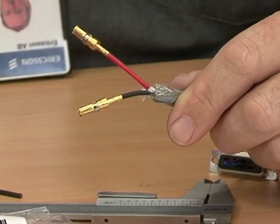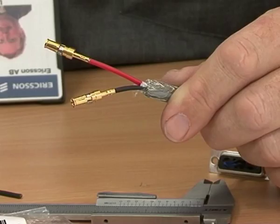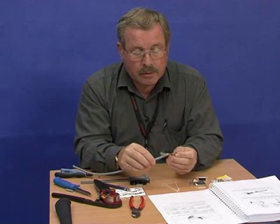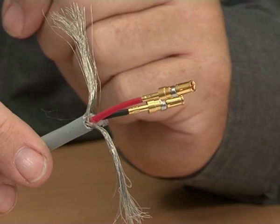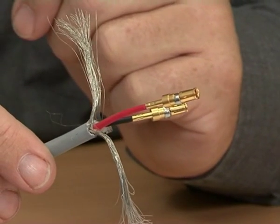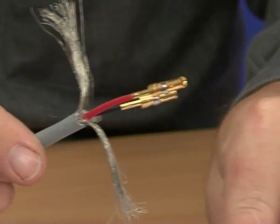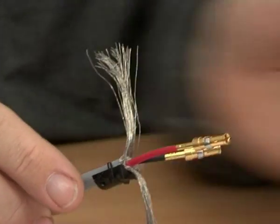And crimp. Next we put these plastic grips or sleeves onto the back of the cable itself and fold the braid over, in preparation for fitting the housing to the back of the connector.